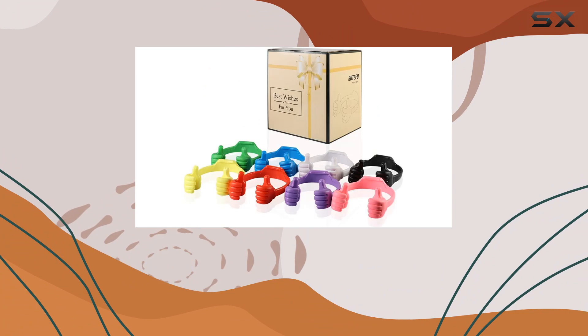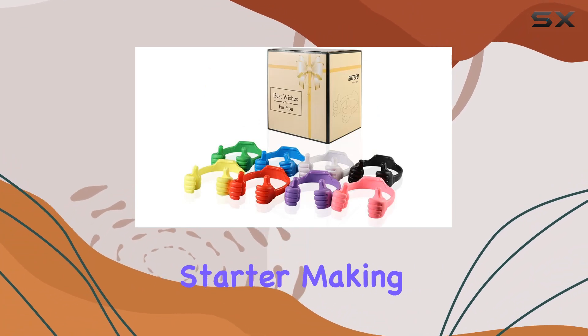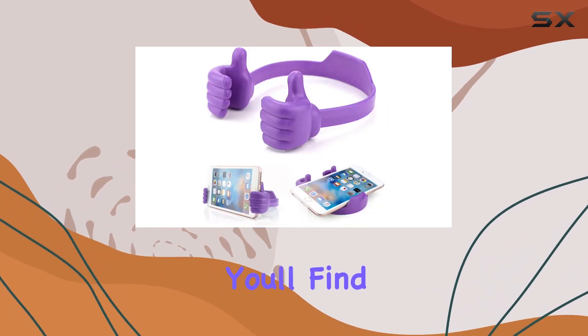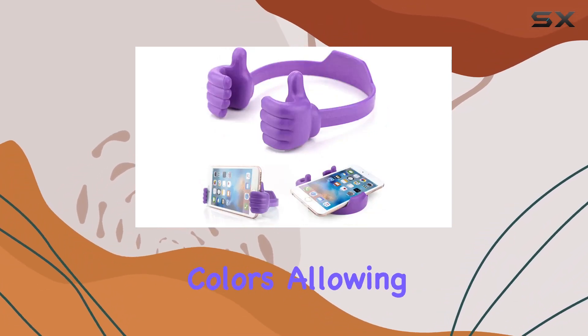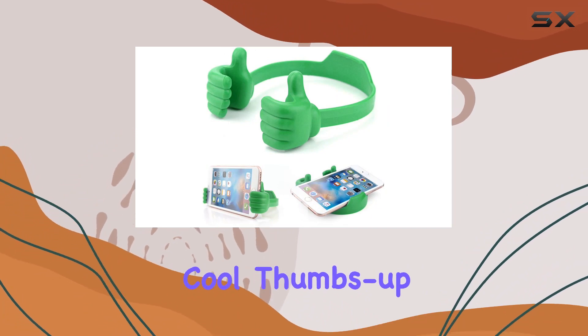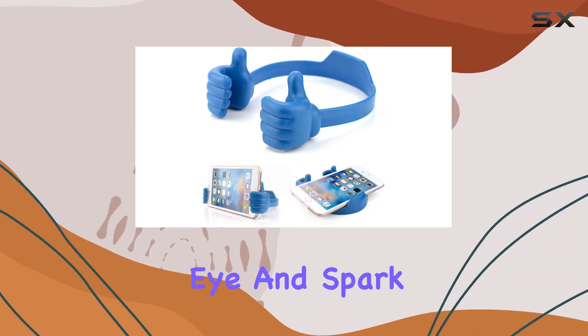It's not just a practical accessory — it's a conversation starter, making it a great addition to family leisure or office environments. In the package, you'll find eight stands in different colors, allowing you to mix and match according to your style. The cute and cool thumbs-up design is sure to catch the eye and spark conversations, helping you make new friends along the way.